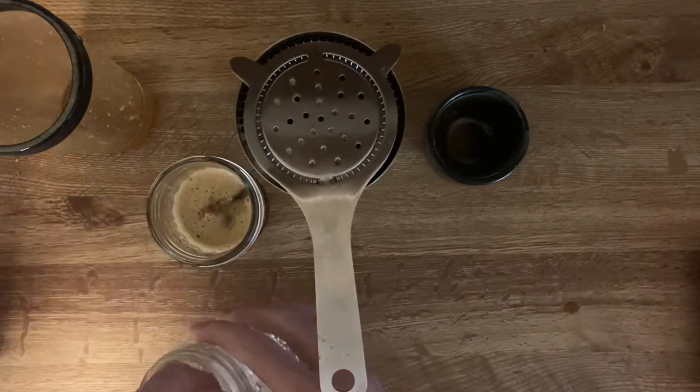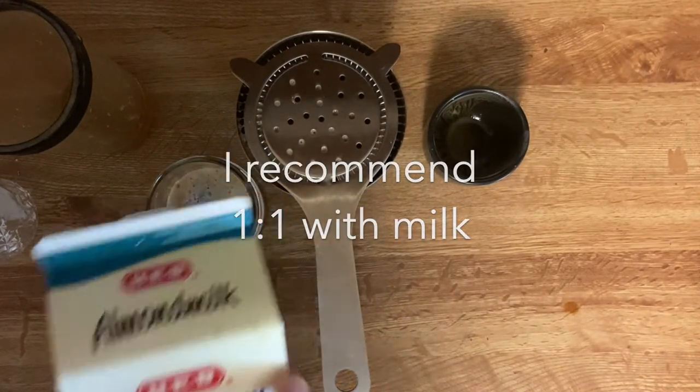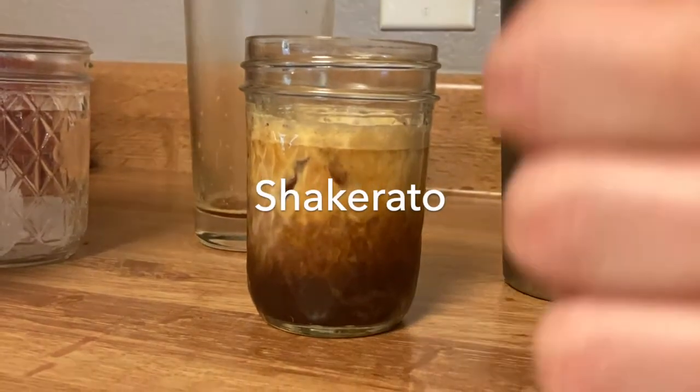Then throw a couple of ice cubes in there, add your milk of choice — not too much, just a little splash of milk — and then boom, there you go. Enjoy. Shakerado.